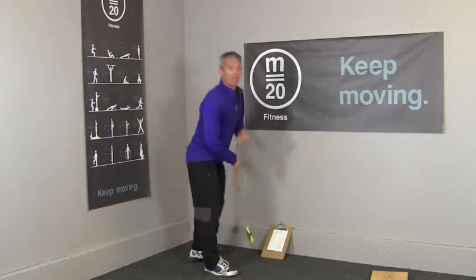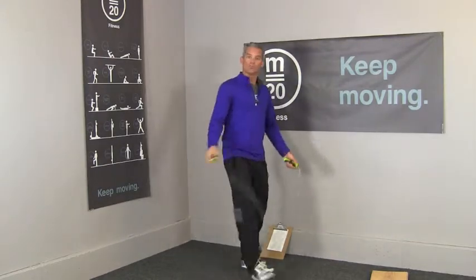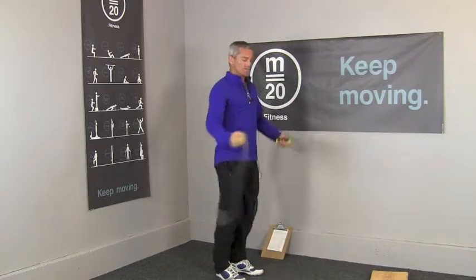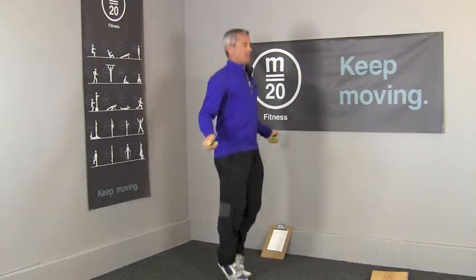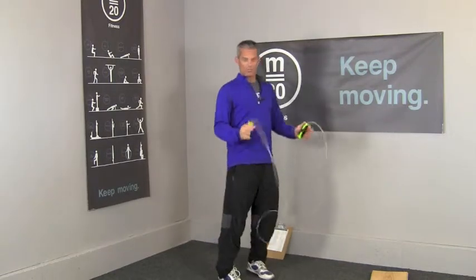Five box jumps, ten jumping jacks, and fifteen jump ropes — so you're going to need a jump rope for that. Quick review: the step over is level one, fifteen of these. Level two are singles, and then level three would be doubles. Try not to whip yourself.